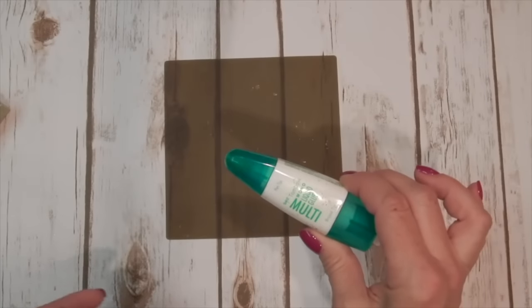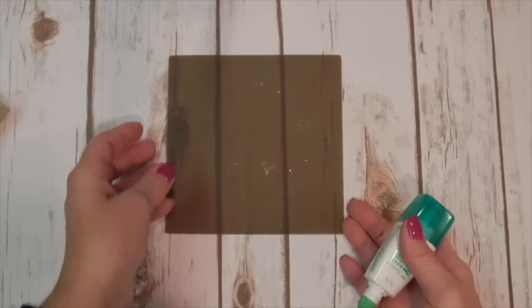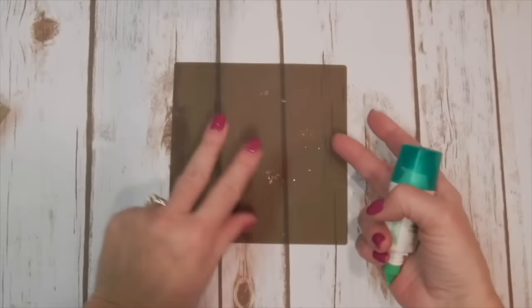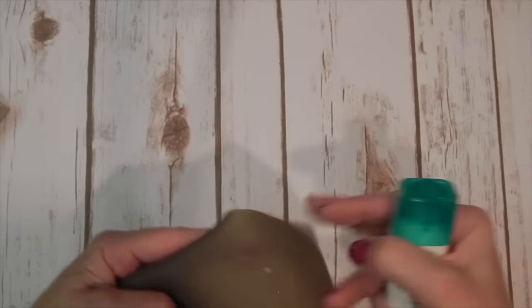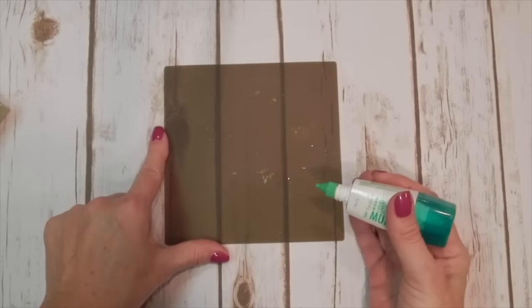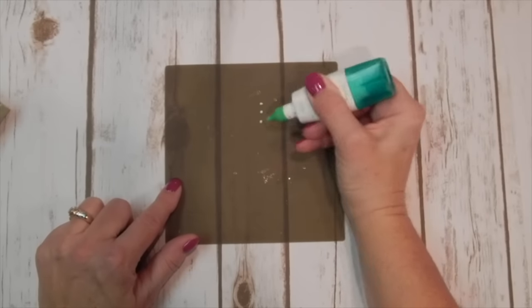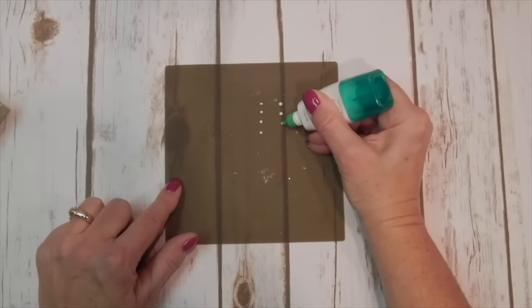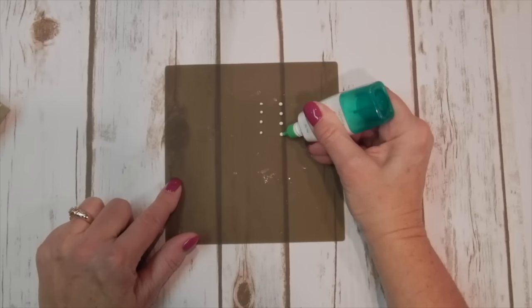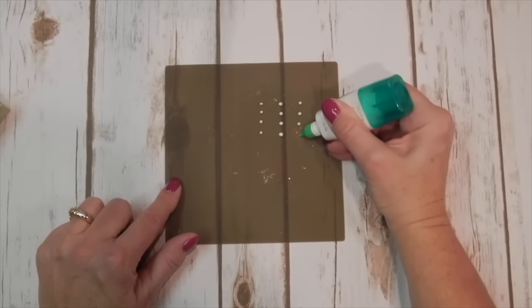All you're going to do is take some of our liquid multipurpose glue and you're going to just add some little dots to the silicone sheet. This is a Stampin' Up! product and nothing sticks to it — everything comes off. You can do some bigger ones if you have some bigger items you'd like to stick to your project. Just make a bunch of these little dots and set it aside and let it dry.